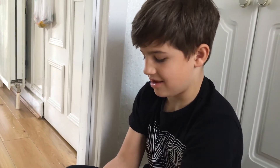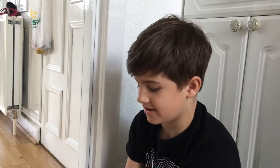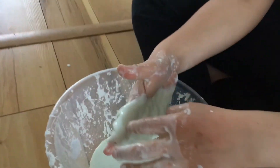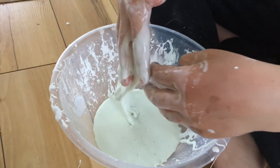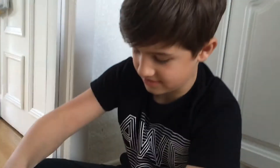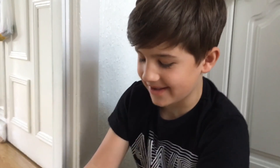So anyone watching this can type in oobleck — it's called 'how to make oobleck.' Random people come up on the screen and click on any and they just show you. Bye, see you guys next time.